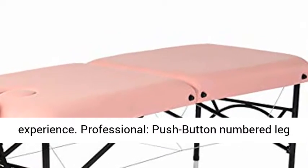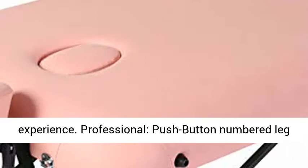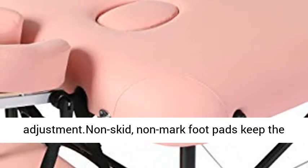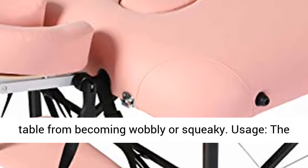Professional push-button numbered leg adjusters allow for quick, easy, and accurate height adjustment. Non-skid, non-marked foot pads keep the table from becoming wobbly or squeaky.